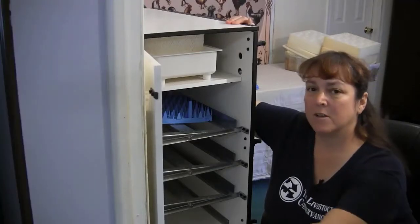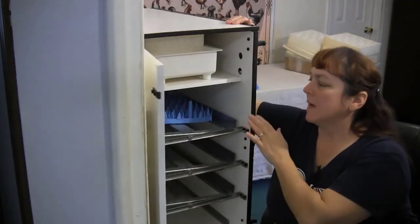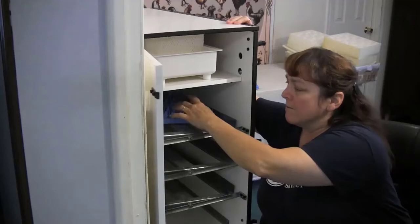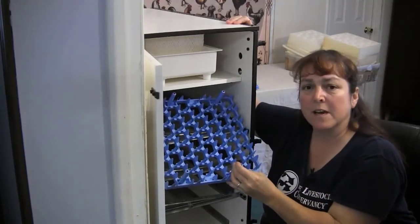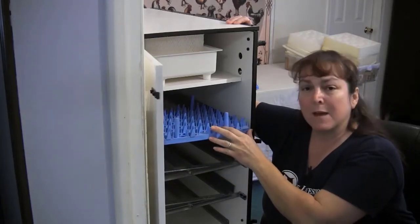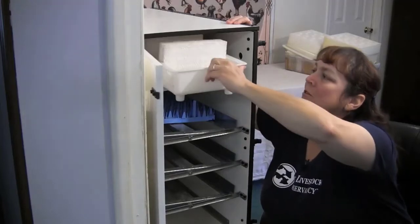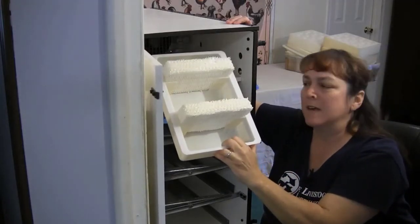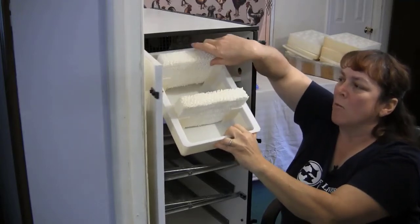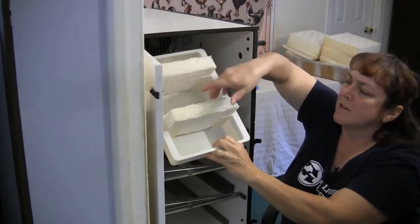This is called a cabinet incubator. It has a door in front and you can see through the plexiglass. This is the kind of incubator you'd want to use if you want to hatch a lot of eggs. Inside we have egg trays that each hold 48 eggs, and we can fit 6 of them — so this incubator can hold 288 eggs. Up here we have a tray that creates humidity; it fills with water, and to make it even more humid, we added wicks — little paper inserts that soak up and lift the water.